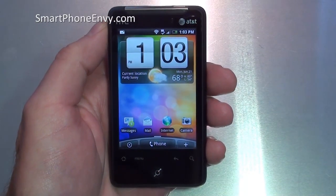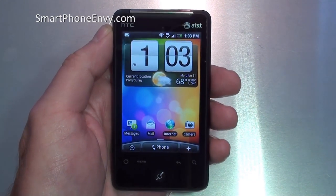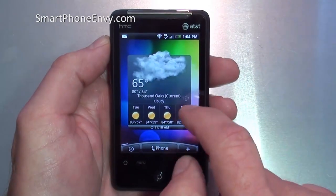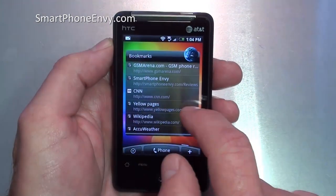Let's take a closer look at the user interface on the HTC Aria. It runs Android 2.1 Eclair with HTC Sense UI overlay. Basically what that means is you're going to get seven different panels that you can customize using HTC widgets or Android widgets — bookmarks, contact information, folders, or application shortcuts.